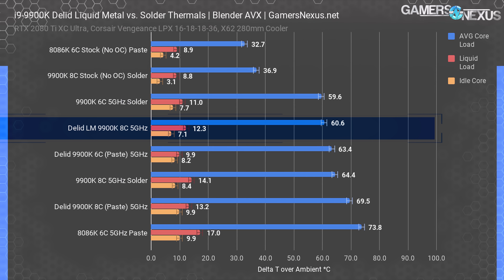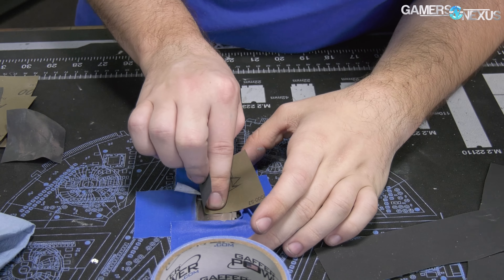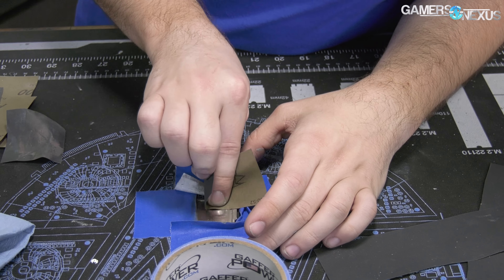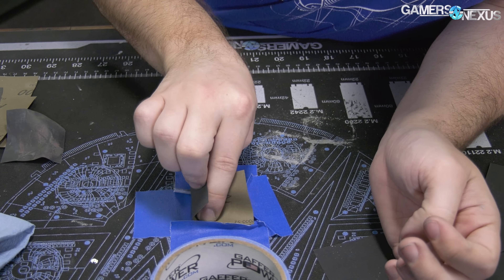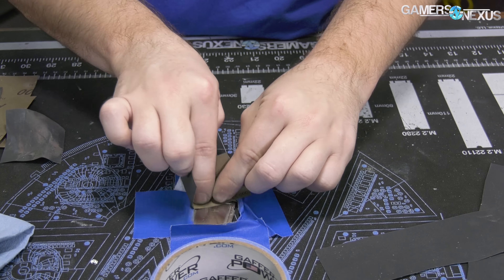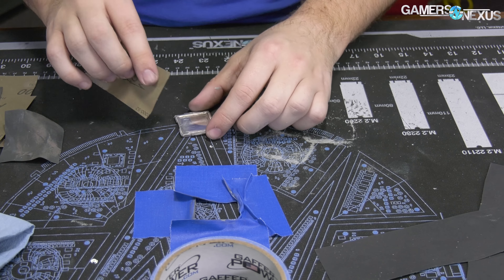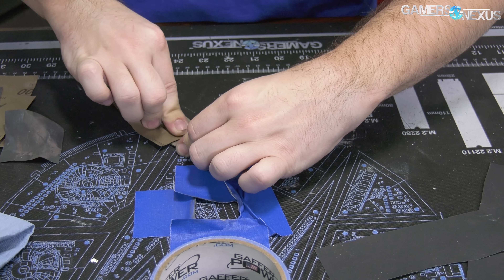The reason we didn't see better performance with liquid metal — only four degrees — is because we have not yet sanded down the die to be smoother, and the IHS could be improved as well. There are marks on the die surface from removing the solder, and those marks are where you have issues with the surface tension of liquid metal, as opposed to paste which can fill even fractions of a millimeter. That's the point of this content: to illustrate how much extra effort is required to really get good performance. We spoke with Der8auer separately, and he spent an entire week getting his delid dialed in.